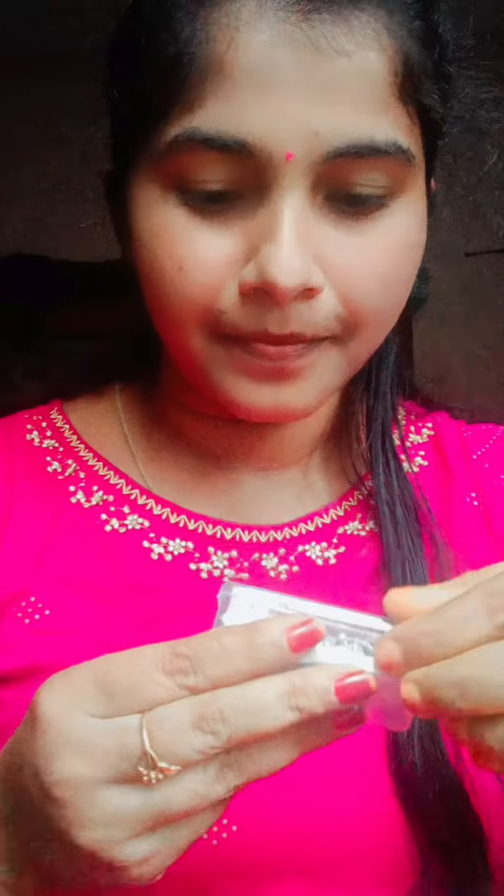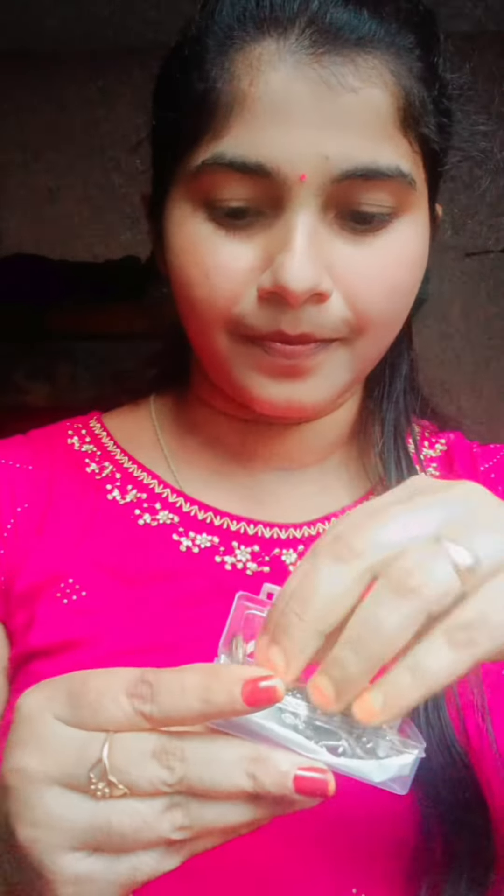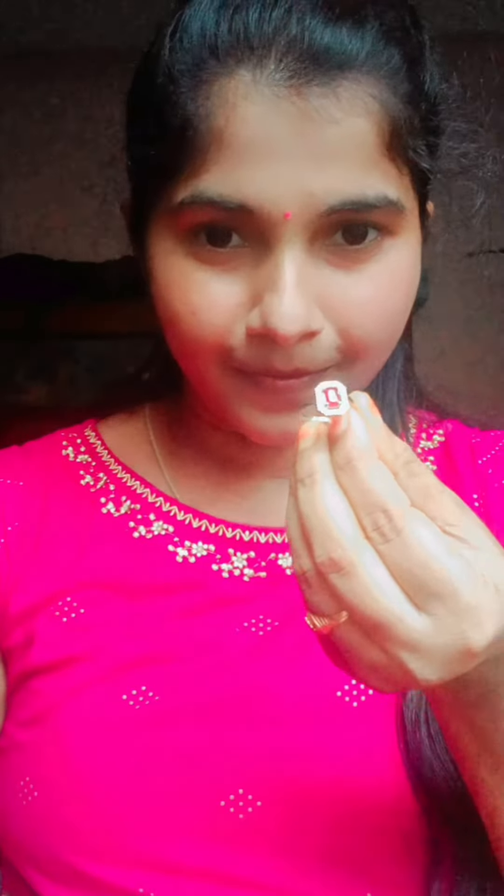Hello everyone! I'm going to review a 4-piece jewelry set for under $300. I really liked it. Under $300, there are products with great quality, matte finishing, and stone finishing.